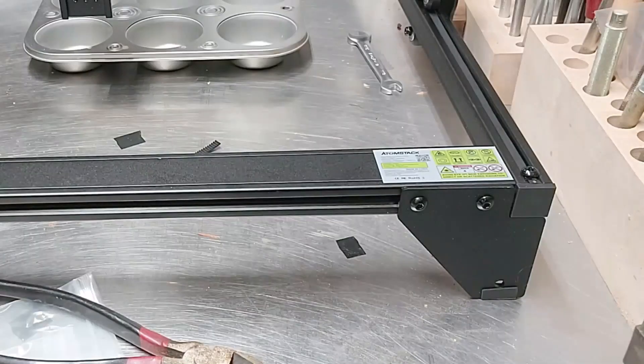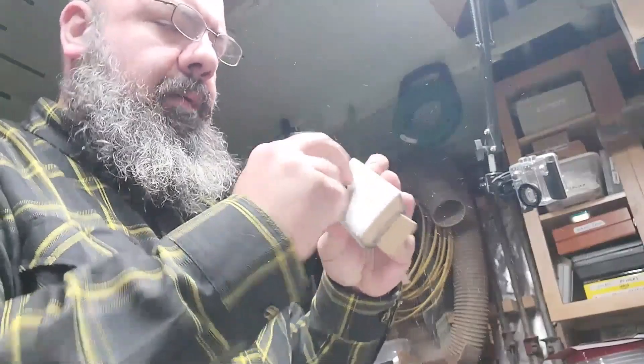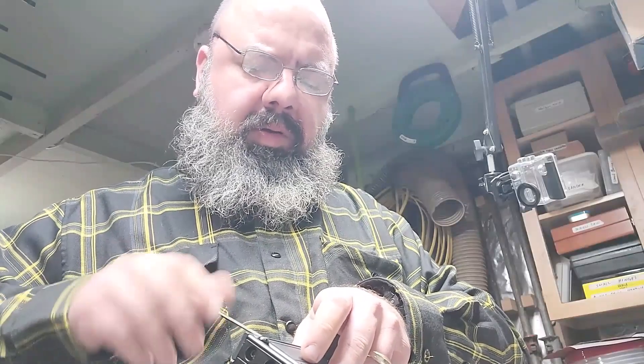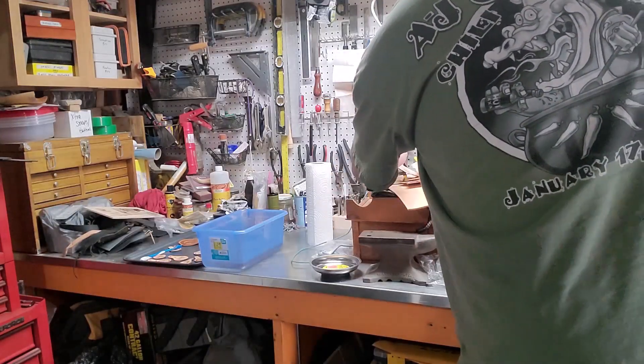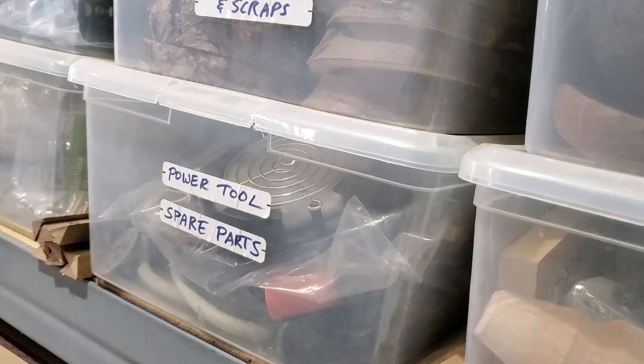The only thing that wasn't perfect was a little cap at the end of the frame — it wasn't flush. My neurotic nature worried that one day it might get snagged on something and come off. I know I'll completely forget about it, only to find it six months later, wonder where it came from, and toss it into the black hole known as the spare parts bin.